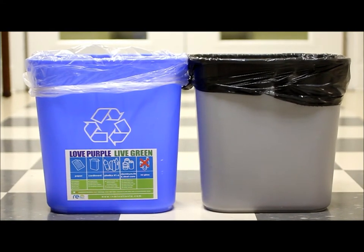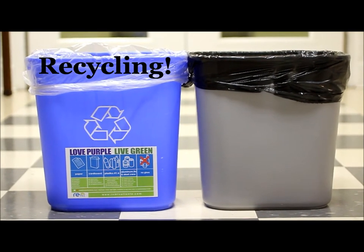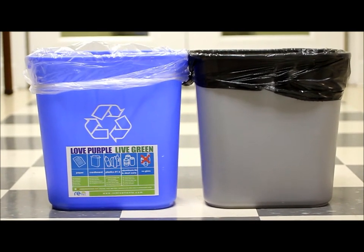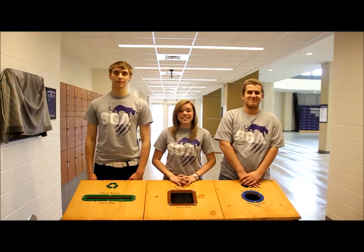At Young Harris College, it is common to see two types of bins. White bags represent recycling bins, and black bags represent trash cans. These recycling bins were brought to you by the SGA Green Feet.